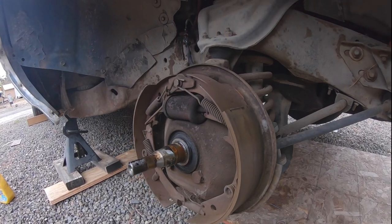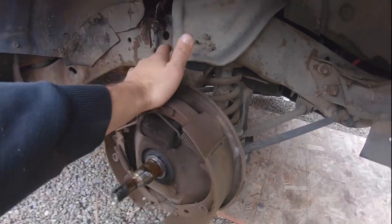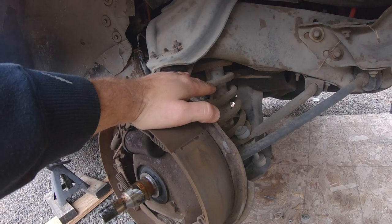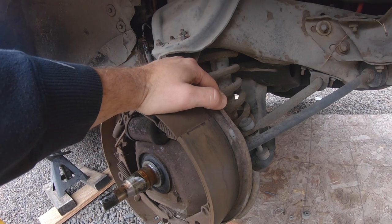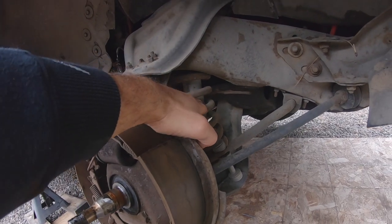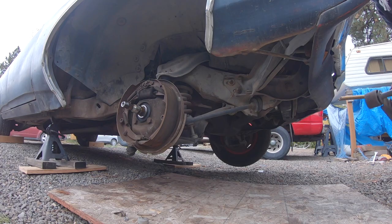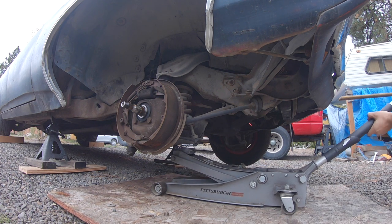Now to the part of the process where I've got to take these upper and lower ball joint nuts off. This is where it's super important that we get a jack under here, because the pressure in the spring is really, really high. If you do not hold that spring pressure with a jack, it can be really dangerous. Right now I've got the shock in there so that'll also help keep it in there — you don't want that spring popping out and busting your face up.